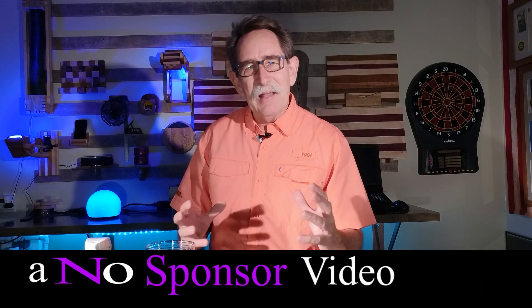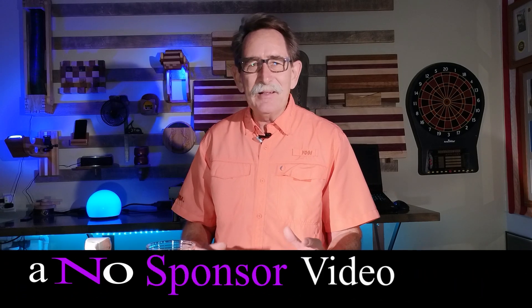Hello everybody, George Kenner. Most people want to claim to be an expert on laser engraving. Well, I'm not an expert, but I sure enjoy this.